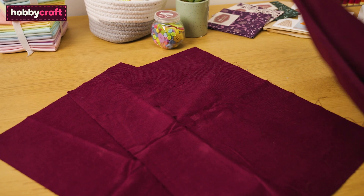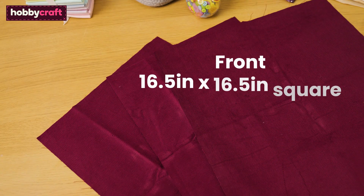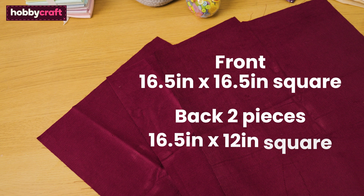To make a simple envelope cushion, you'll need to cut three pieces of fabric: one measuring 16.5 inches by 16.5 inches square for the front of the cushion, and for the back, two pieces measuring 16.5 inches by 12 inches. These measurements are for a 17-inch cushion pad. You'll notice the fabric is cut smaller to create a plump cushion.